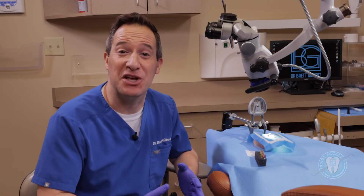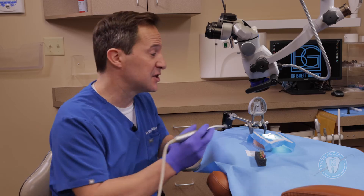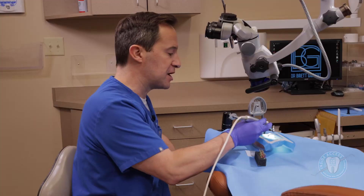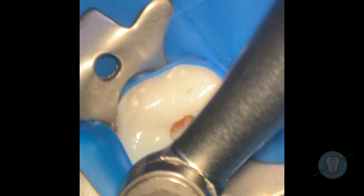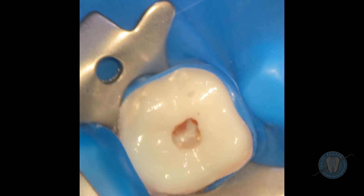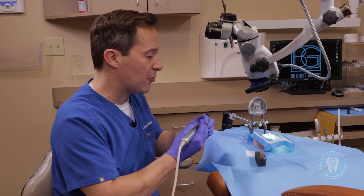We're here in the clinical simulation setting to take a look at the Kerr products. We're going to start with the Traverse and the Zenflex file systems — it's really great to see these in a clinical setting. We have the Traverse GlidePath file — this is the orifice opener as we looked at before, just for coronal preparation. Always want to use a little lubricant, and as I bring it in, I really like how smoothly you're able to insert it into the canal. It withdraws very nicely and is very flexible, giving a very reassuring feel as you prepare that orifice opening.